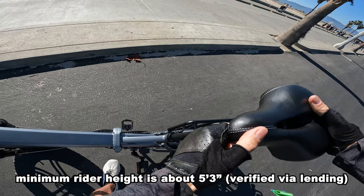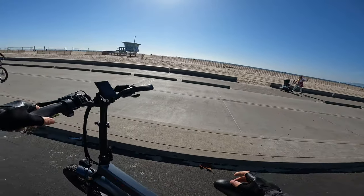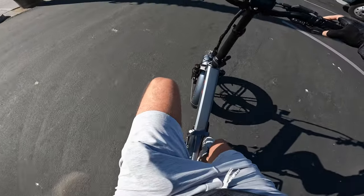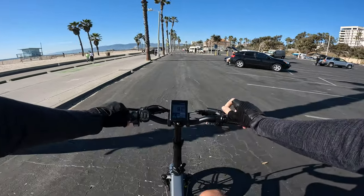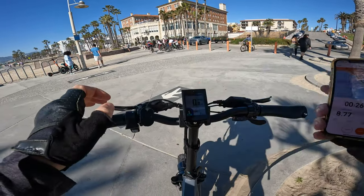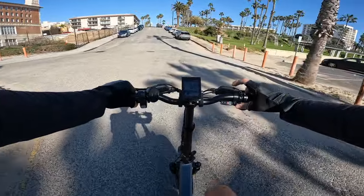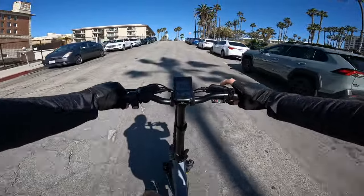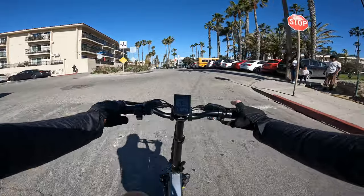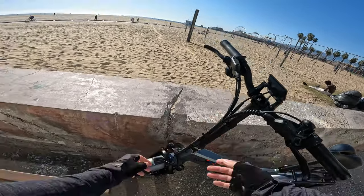Let's see how high the saddle can go. I'm six-foot-five, so I'll put it towards the max. On the max setting it's still set up as a comfortable position for a tall person. That's a lot better now - my leg extension is almost where it needs to be for someone who's six-five. At 3.8 miles into the ride it's still showing 100% charge, which can't be entirely true but apparently it's still pretty full. On sport mode pedal assist 5, rolling into a climb at 10 miles an hour, it actually conquers the hill pretty well.